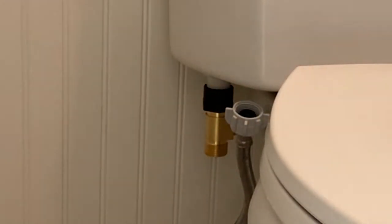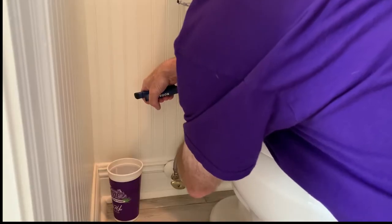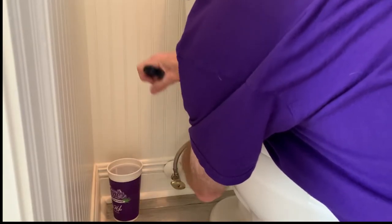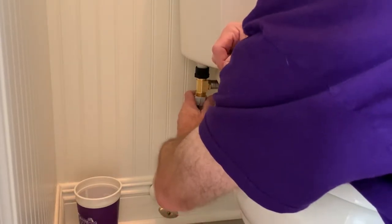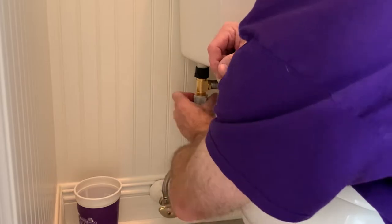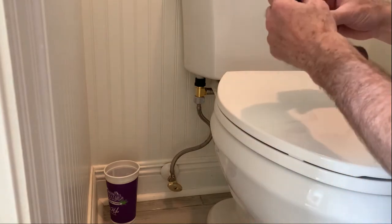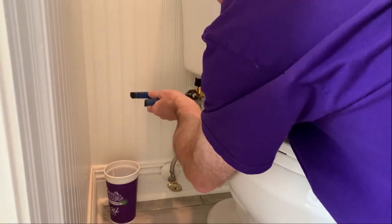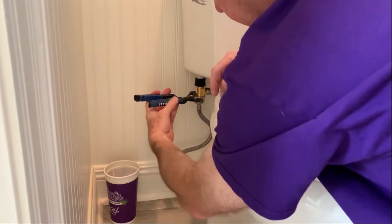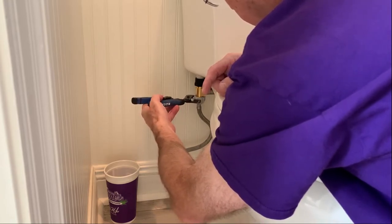You don't have to over-tighten it, but we're going to tighten it up a little bit more. Take this and screw it back. You can basically hand-tighten it, then tighten it just a little bit more with the wrench, but you don't want to overdo it.